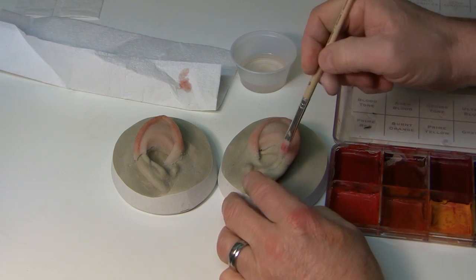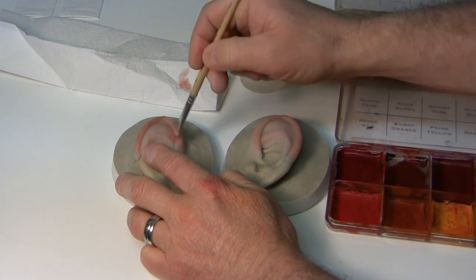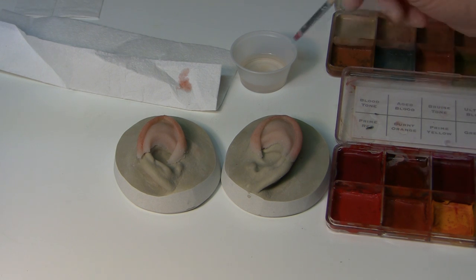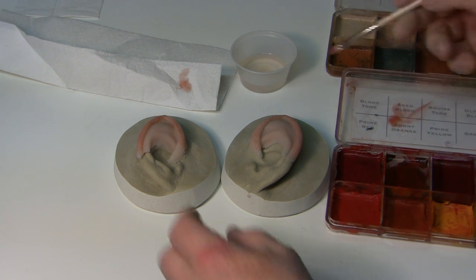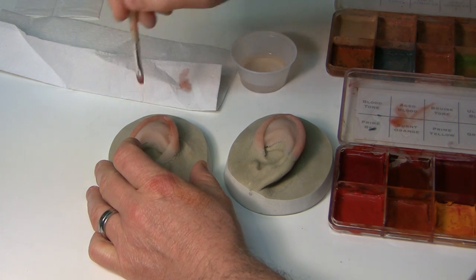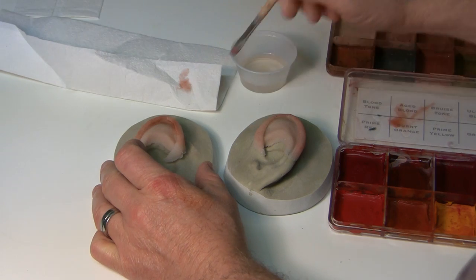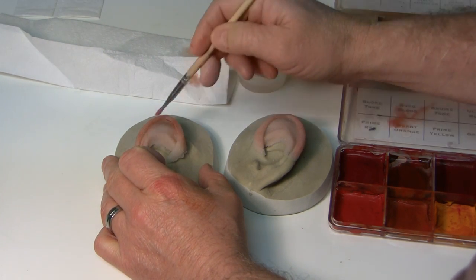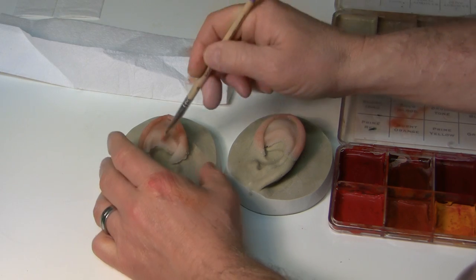I go almost to the feathered edge but I don't touch the feathered edge because I don't want to ruin that. You can even add a little bit of darkness to the underside, which gives it a little bit of depth. If you don't like that much — like I just did — take some alcohol and wipe it away a little bit.